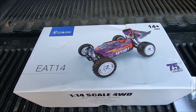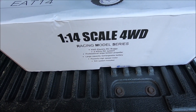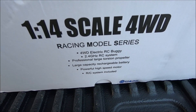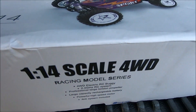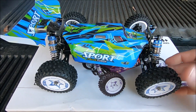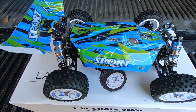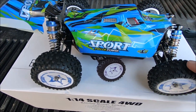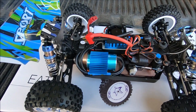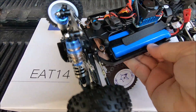We've got a package here from Banggood.com — it's the Ishing E14, 1/14 scale buggy, four-wheel drive, with 2.4 gigahertz radio, 2800mAh 2S LiPo, 2845 3400KV brushless motor, and a 60 amp ESC. It is a clone of the 144001 from WL Toys. This one has more aggressive tires on it and comes with a brushless motor and ESC.